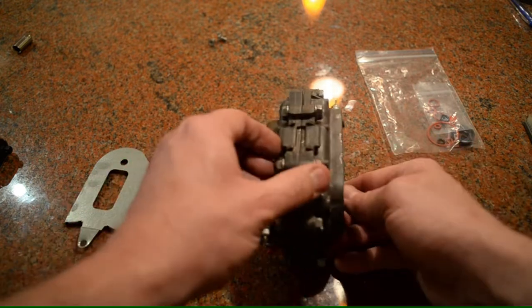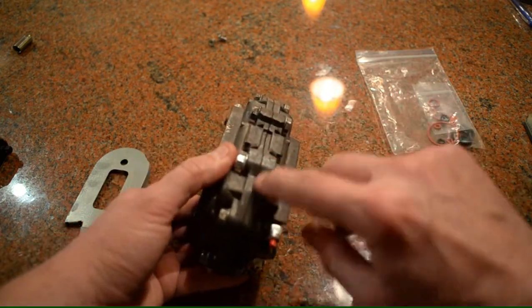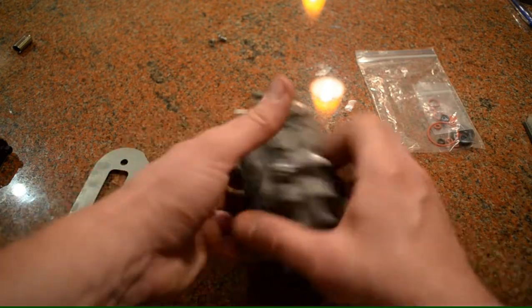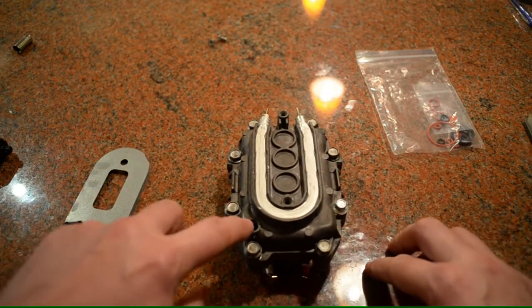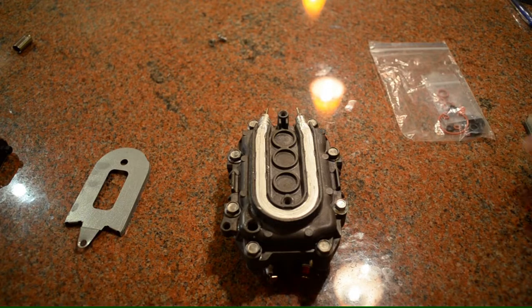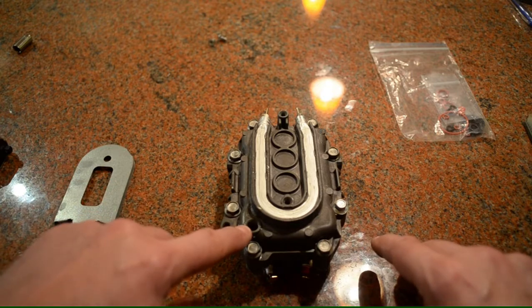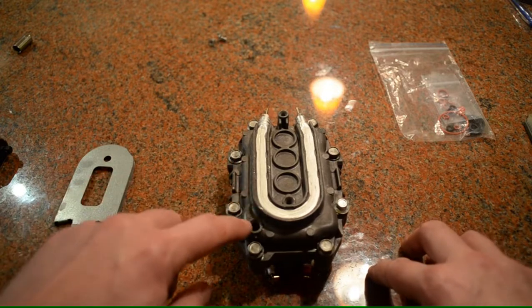Our two halves have been tightened. The seal is completely hidden — it's just metal to metal and it looks really good. There's a hole here in the front and a hole in the back: this is the outtake where the water comes out, and this is where the water comes in from the pump. Inside are two O-rings that you'll also get when you order the seal kit. I just wanted to mention that if you do take out the brass fitting, make sure to replace that O-ring when putting the hardware back.